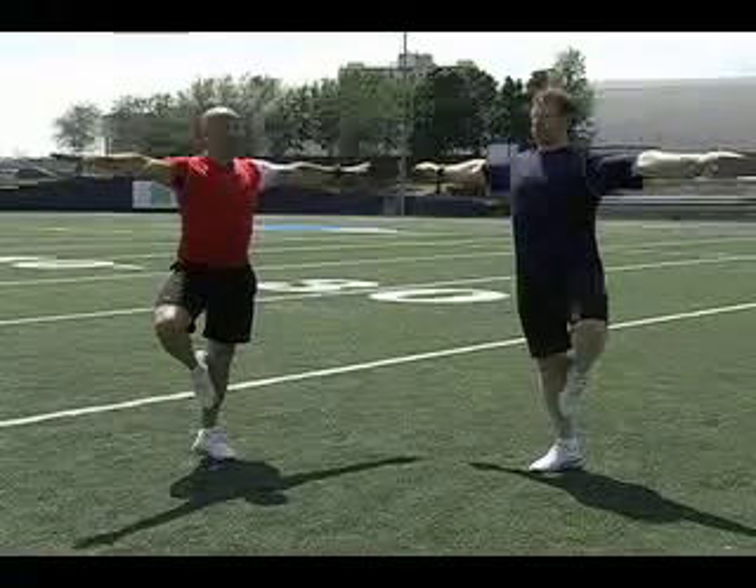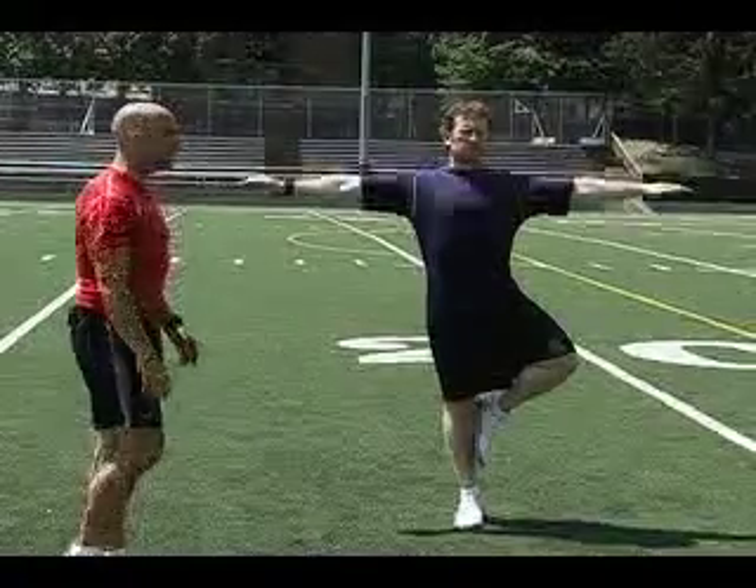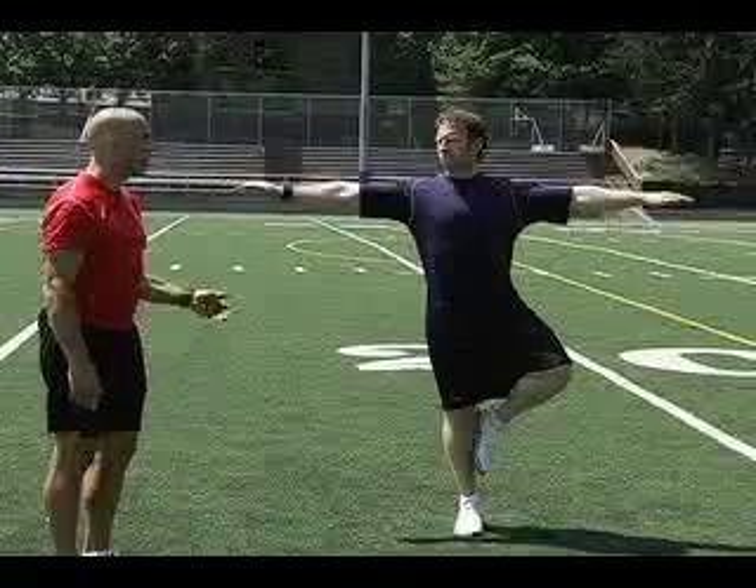Arms extended. Try holding this position, breathing nice and relaxed. If you want to increase the degree of difficulty, try looking down one arm, going back to center, and then down the other.